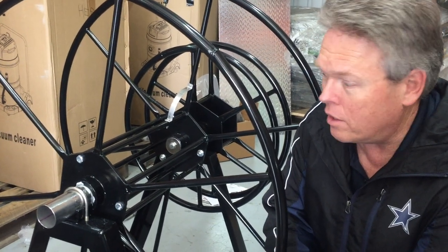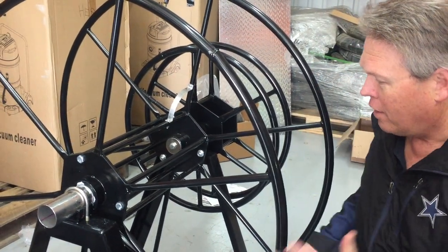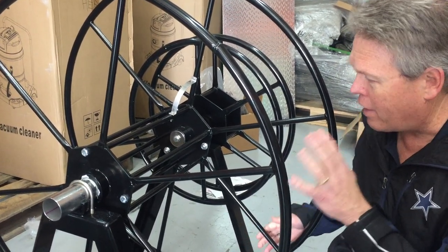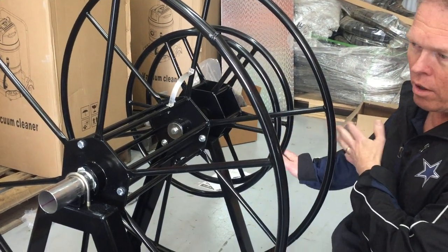Hi, this is Donald at Steam Bright Supply and today we're going to talk about this double reel. It's a live reel. It holds vacuum hose and solution and/or garden hose.